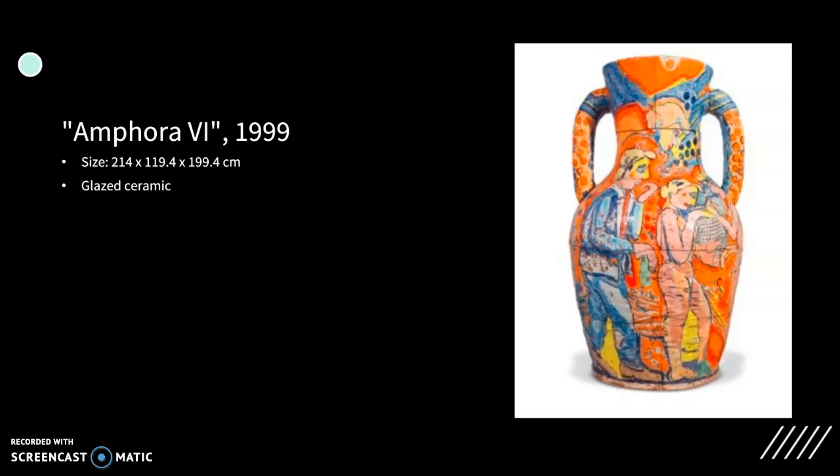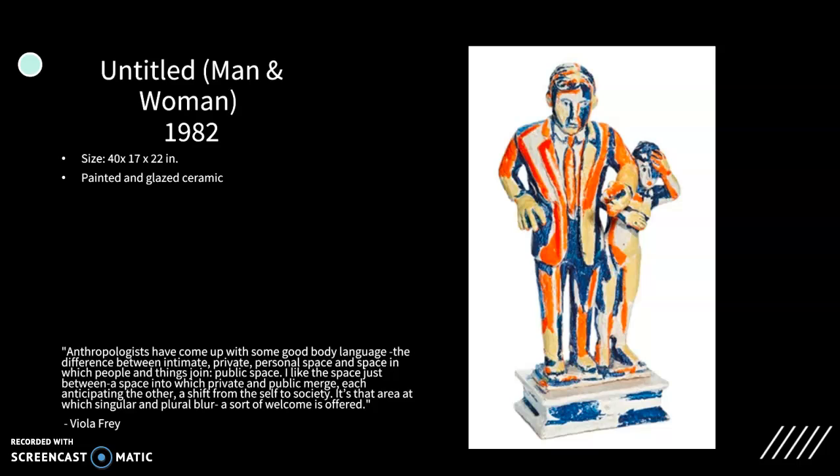Frey won many awards. One of those was second prize in sculpture for her work Patio Planter, a ceramic vase, in the 13th Annual Pacific Coast Ceramic Exhibition. She is also the recipient of two National Endowment for the Arts Fellowships and an American Craft Council Fellowship. Frey experimented with dynamic color glazes and made observations regarding gender and power issues as they emerged in mid-20th century America. She is best known for her ceramic sculptures of arrogant men and anxious women.